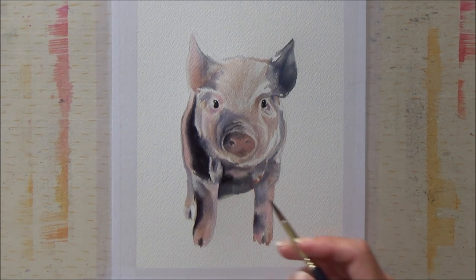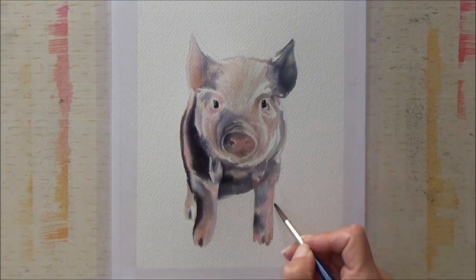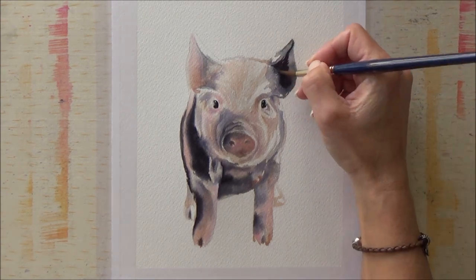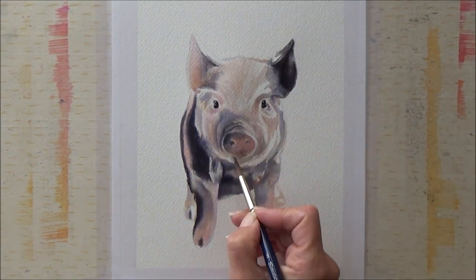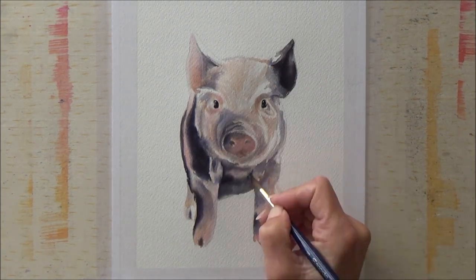You can see I'm just adding another layer of the Ecoline black because, although it's not a bad color when it dries, it does kind of blend in with the other colors. You still need some of that contrast to pull the piece together and make it stand out, so I did go in a couple of times and go over those darker areas.